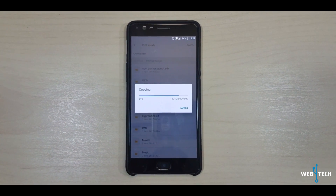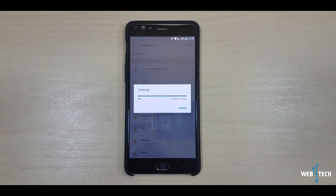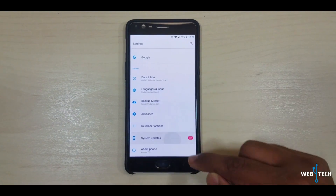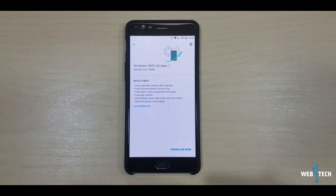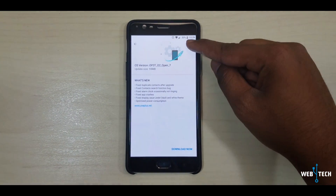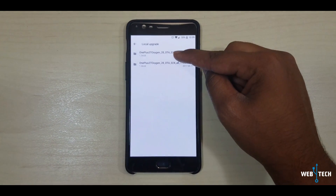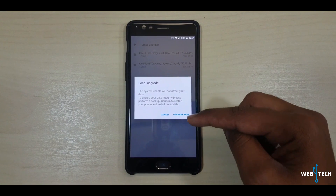Let the Internal Storage copy the file. I'm going from Open Beta 6 to Open Beta 7 — go to Settings, click System Update. As you can see, it's checking for an update. Click the settings gear icon, click Local Upgrade, and look for the file you just copied — that's Open Beta 7. Click it and you can do the upgrade just like that.